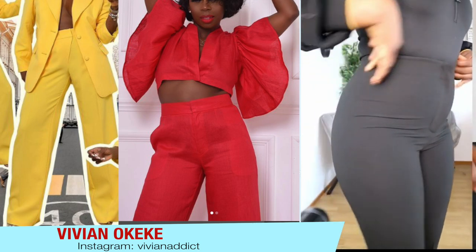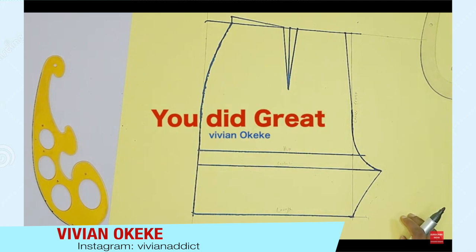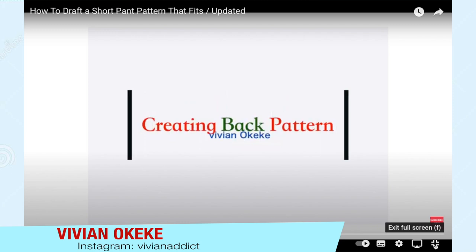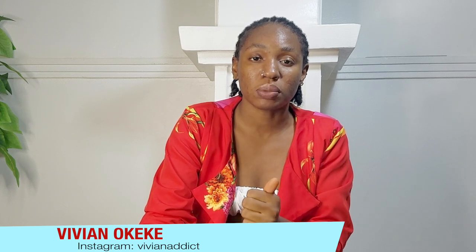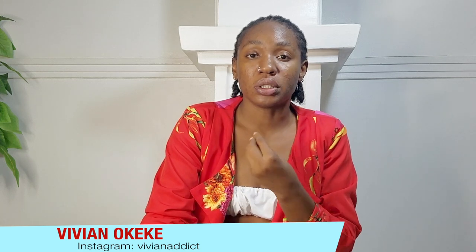I'm on this quest of creating the perfect fit for my pants, and because that is going to also apply to making a short, I decided to create a short first. I created a pattern which I uploaded — that was one or two videos before this one. That was the short pattern, so in case you've not seen that, please watch it because that is the pattern I'm going to be referencing for all the adjustments we're going to be making. Go see it, create yours, and come back.